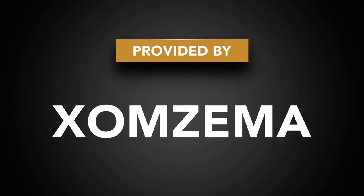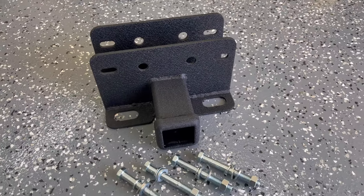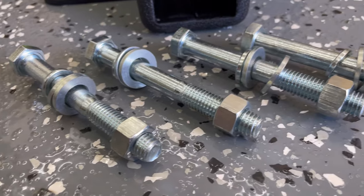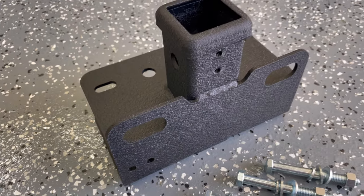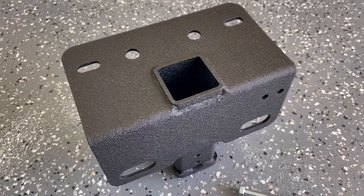A big thank you to Zomzima for providing the product for this video. This hitch receiver has a powder coated stainless steel construction. Everything you need to install is included with the kit, and the textured coating blends in nicely with the rear bumper. Please note this kit does not include a wiring harness.